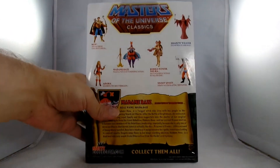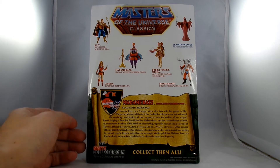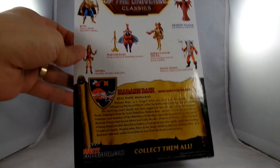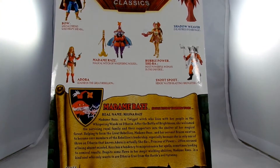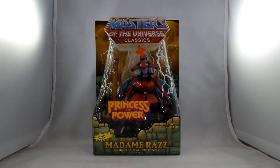On the back it shows a few other figures: there's Bo, Adora, Madam Raz, Bubble Power She-Ra, Snout Spout, and Shadow Weaver. I still don't have my hands on Snout Spout yet. Here is the bio for Madam Raz if anybody wants to check that out. She debuted in Season 1 of the She-Ra cartoon.